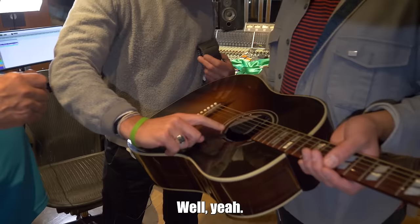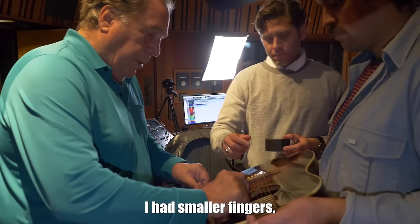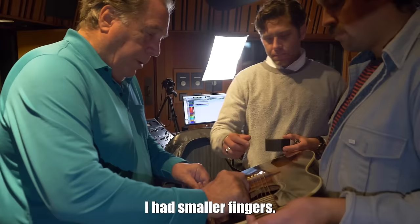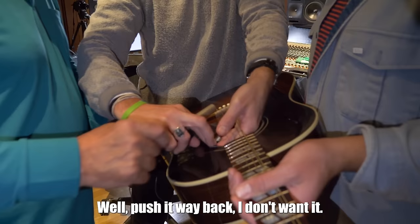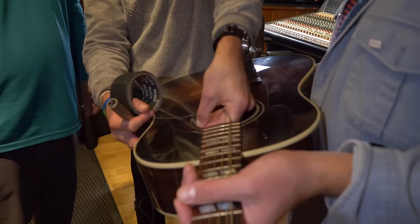They work through placing the mic so it's not visible, joking about finger sizes. The mic should be facing up, pushed flat. Ken notes they used this technique on Joni Mitchell's 'Miles of Aisles' and on Fleetwood Mac's 'Dreams.'